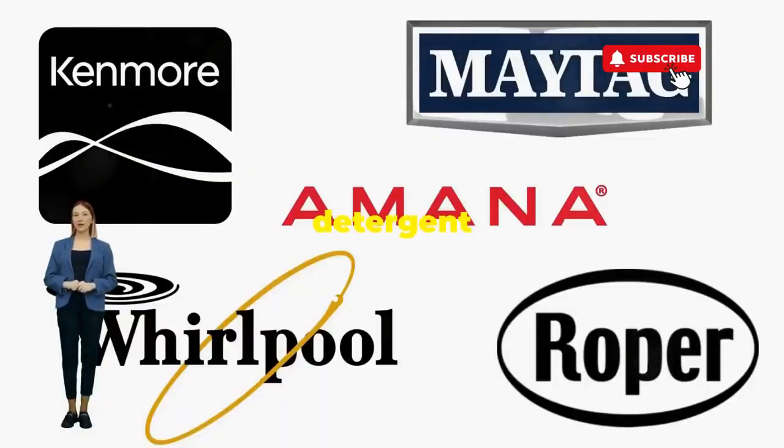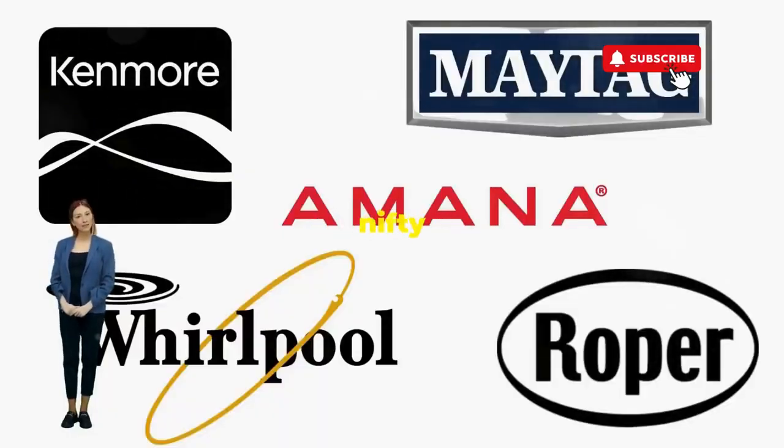Before you empty your wallet on a repair service that costs more than your laundry detergent supply for a year, try this nifty trick.